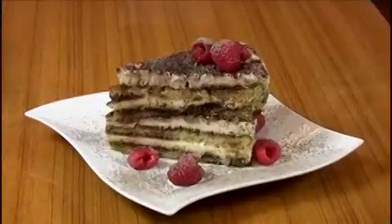Welcome to Talia's. I'm Chef Andrew and I'm going to show you how to make our famous tiramisu.